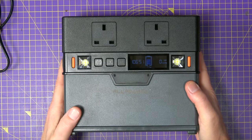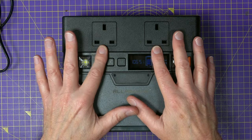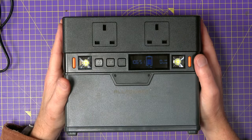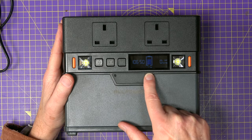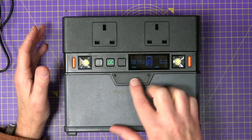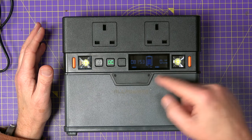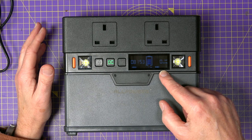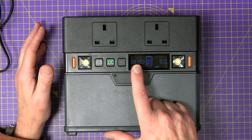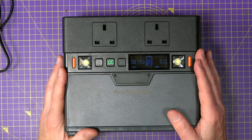On the front there's a couple of AC power outlets. I'm in the UK so these are 220 volts 50 hertz, and these provide 300 watts of continuous power with a surge rating of 500 watts. There's an LCD display that shows the state of charge of the batteries. It also shows you how much power is being delivered and the charge power, along with the charge percentage shown with a graphic. There's a countdown timer that shows the charge time remaining, and this was the first feature I noticed that I hadn't seen on other power stations.